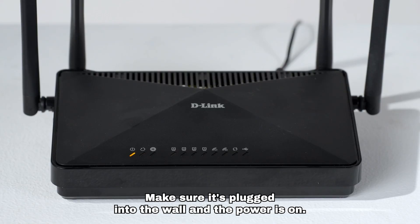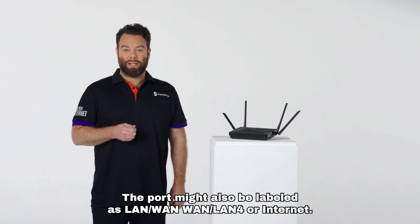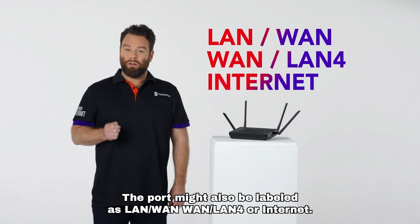Make sure it's plugged into the wall and the power is on. You should see a solid green light for the power icon. The port might also be labeled as LAN/WAN, WAN/LAN 4, or internet.